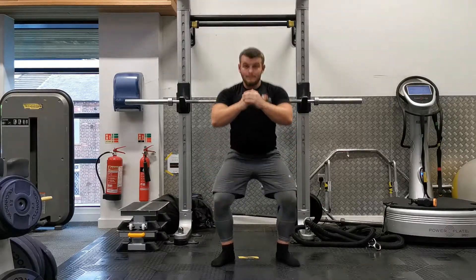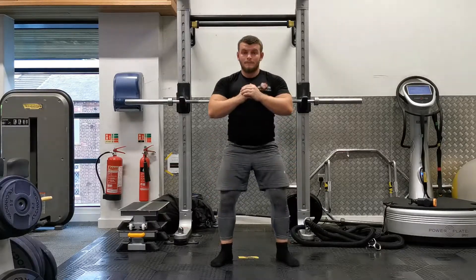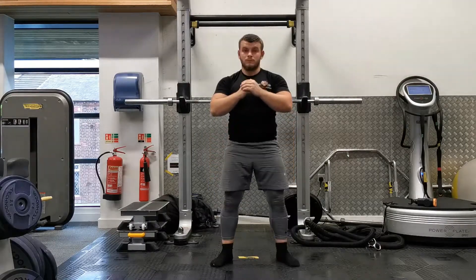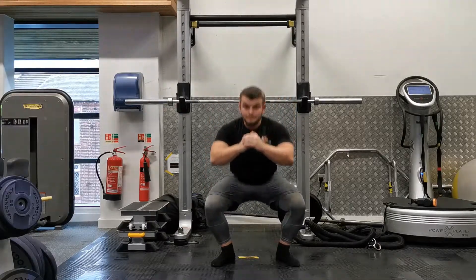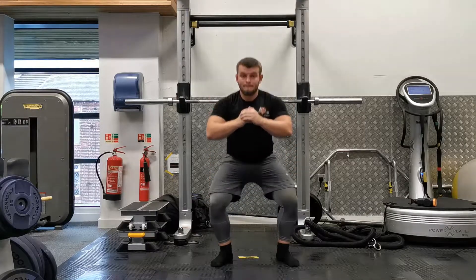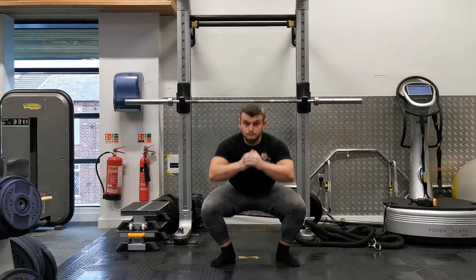Keeping your arms up in front of you acts as a counterbalance, helping you sink the squat a little lower than you might otherwise manage. For depth, aim to go as low as you can comfortably go. Particularly at the early stages it can be difficult to reach the bottom, so just go as low as you can whilst maintaining tension in your abs and keeping your heels down.